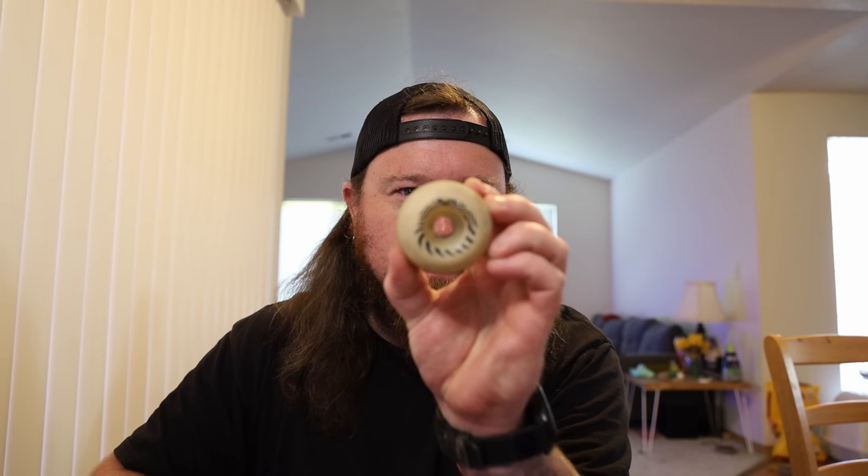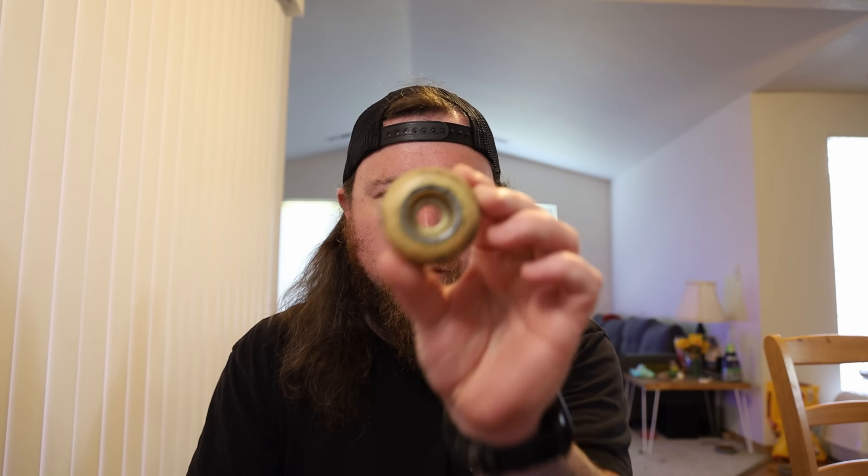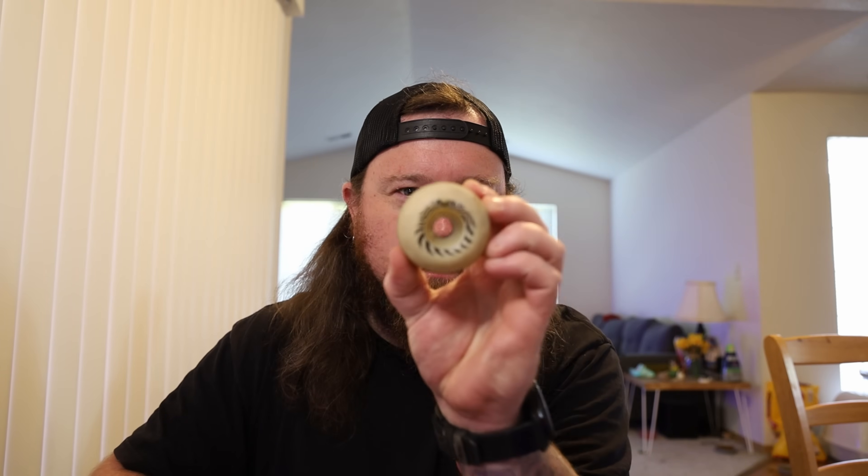Has Spitfire been lying about their soft sliders? It's a video you have all been waiting for. Today we are testing the true durometer of wheels, and we will once and for all find out — has Spitfire been lying about their soft sliders?